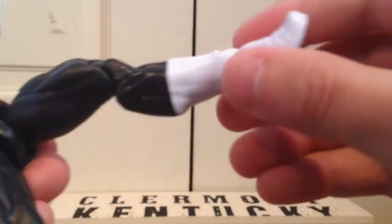He has a leg swivel right here and double jointed knees. He has calf rotation. His feet hinge up and down, and he has ankle pivot.